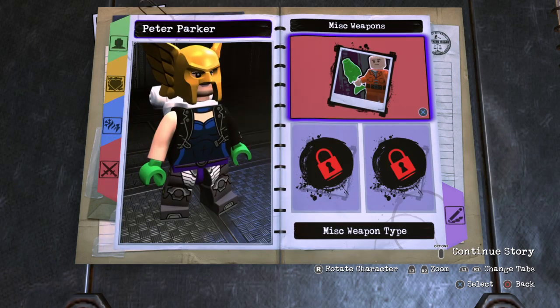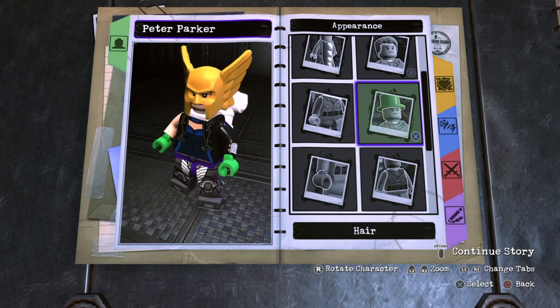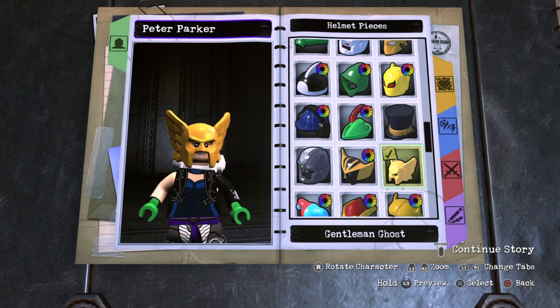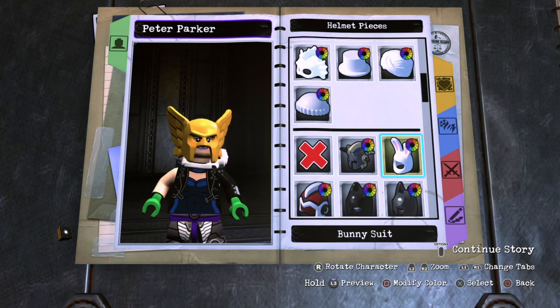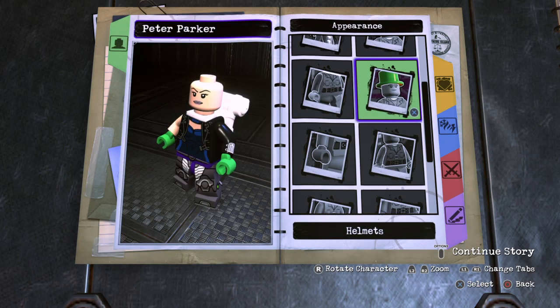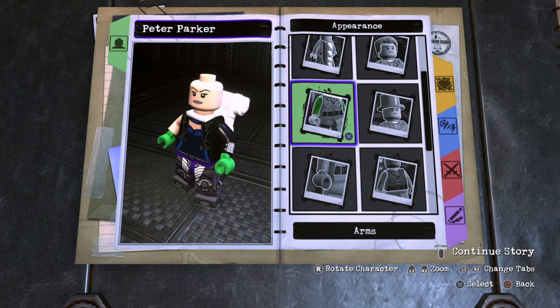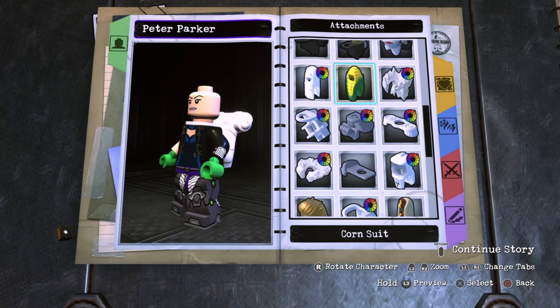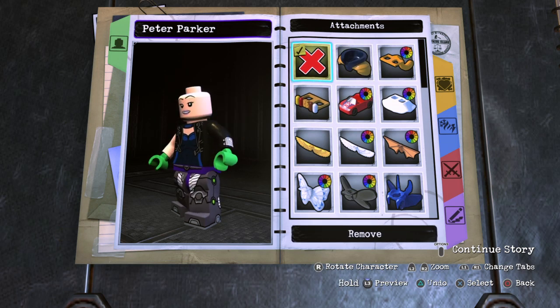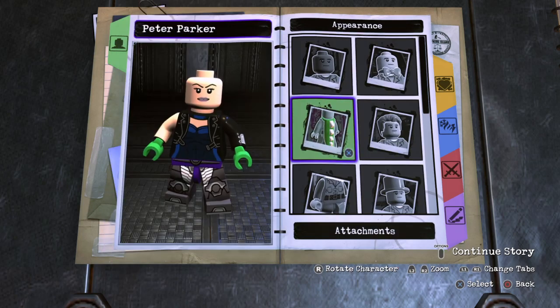For today's custom, I decided to make a Peter Parker just in his regular clothes, not in a spider suit. I think it turned out pretty good. I did take some inspiration from the official Lego minifigure of Peter Parker from the Spider-Man Far From Home Lego sets. I do plan on making his friend Ned — I think his last name is Nelson or something — just because I already made MJ and I'm making Peter Parker, just to finish out the main characters. So let's go ahead and get started on this custom.